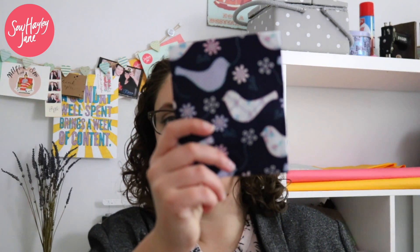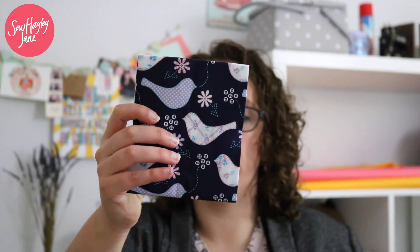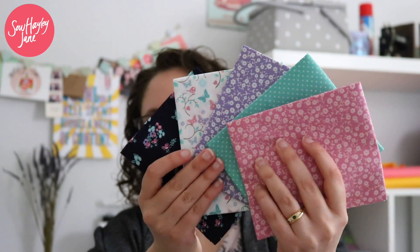The other set of fat quarters was based around these doves, which are really pretty. It's a navy colour fat quarter with these really cute doves — they look like they've been appliquéd on, but obviously they're a print. The rest of that collection has really beautiful colours, slightly more muted than the other set. They're really pretty.